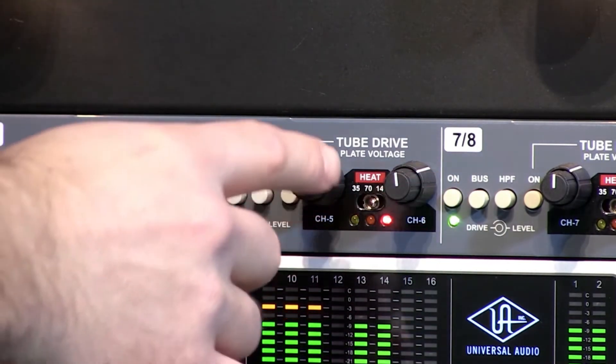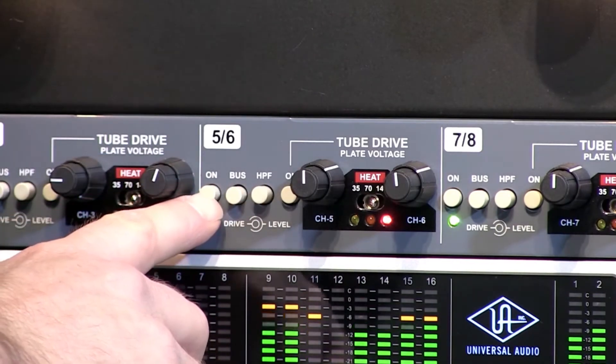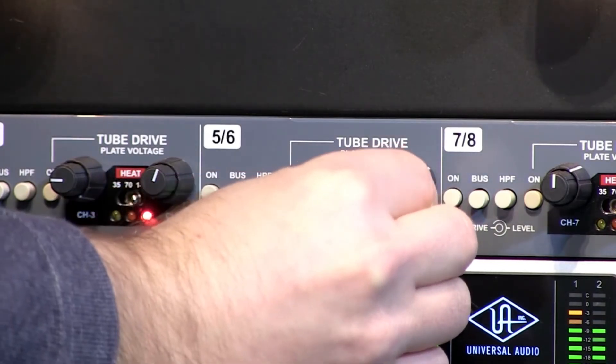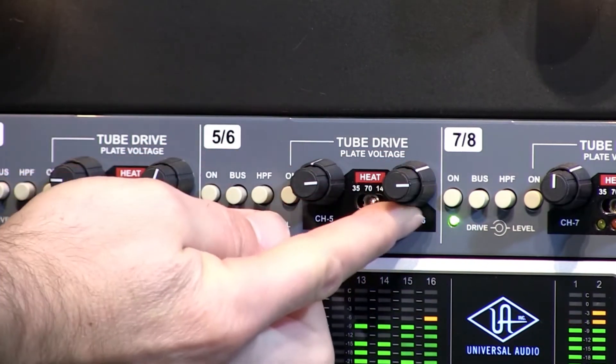Drive is at about 12, level at about 1 — bypassed, then engaged. Now we'll bring up the drive to about 3 o'clock on both channels, and back the level off to about 12.